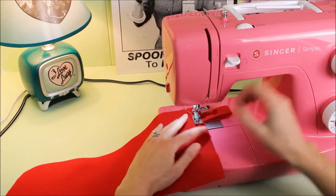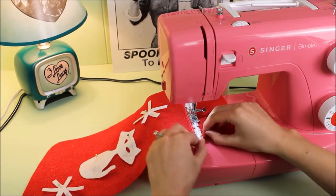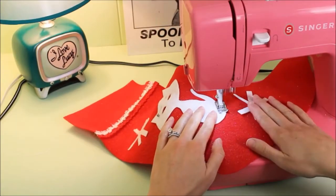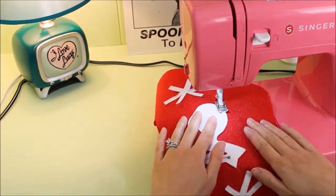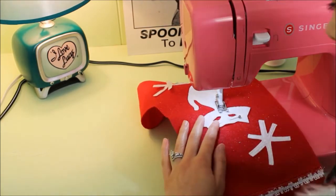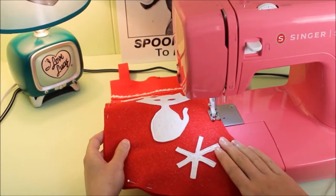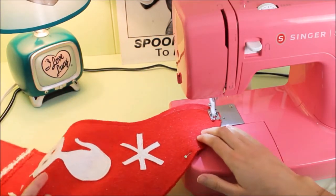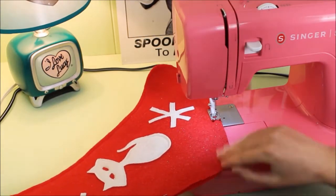Now if you're sewing, start by sewing that hanging loop in place. Then sew the ribbon and each of the Christmas shapes to the front of the stocking. Finally, pin and sew your two stocking pieces together with a quarter-inch seam along the sides and bottom. Or if you're hot gluing, you can glue the two stocking pieces together along the sides and bottom now.